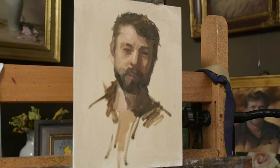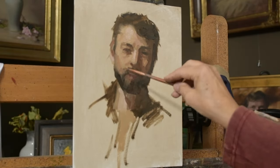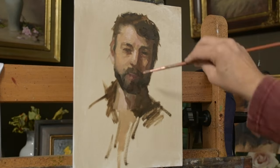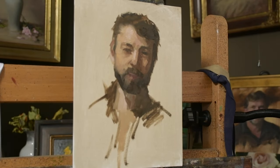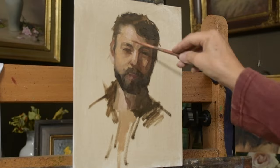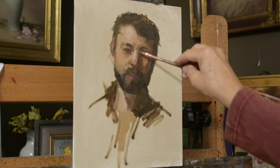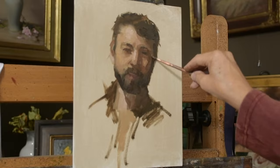You'll notice in the beginning I start with big shapes, and now I'm starting to get into the smaller shapes. I always start with big shapes and a big brush, then move into smaller shapes. You'll get into trouble if you start too soon on the little tiny shapes with a little brush.